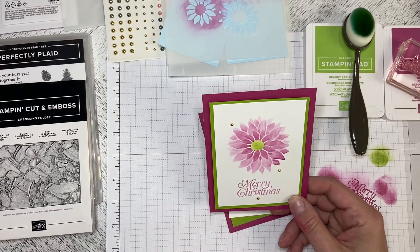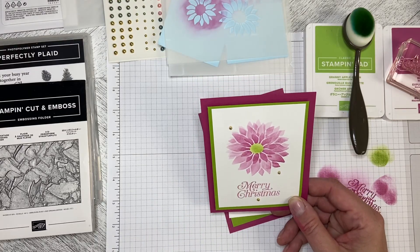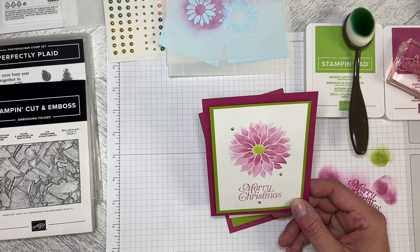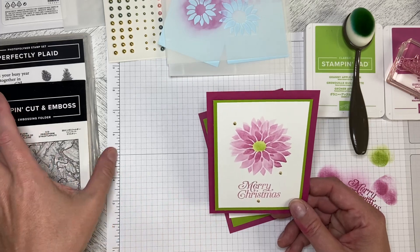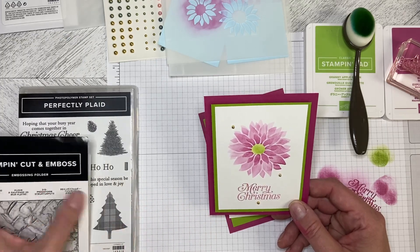Hello and welcome back to Wireman's Whimsy. This is card three of four of the series using the Abundant Beauty Decorative Masks. Because it's Thursday, I am doing throwback.